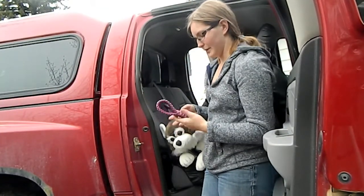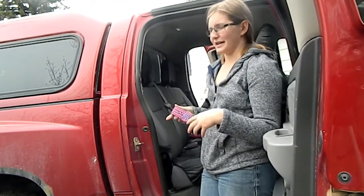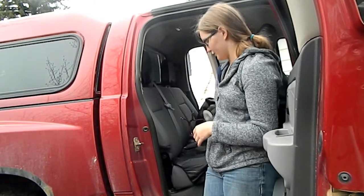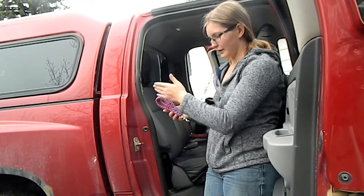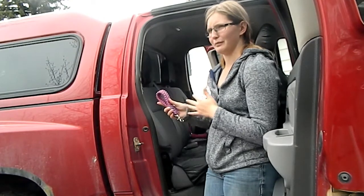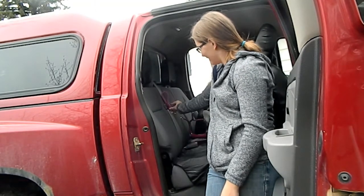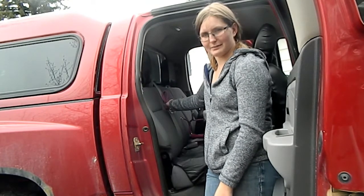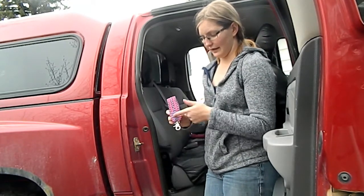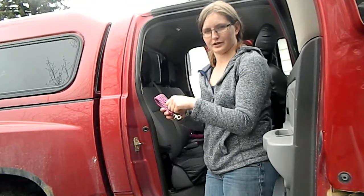Now we're going to talk about our seatbelt attachment. This is just a basic prototype, and we're going to have a couple other styles. This one slips onto your seatbelt and then you close your seatbelt. We're going to have another style that's a sleeve, about 8 to 10 inches long, that clips around your seatbelt, with a strap that clips from the sleeve to your dog's harness. We'll also have another style that snaps in so you can unsnap it, loop it around your seatbelt, and snap it back in — making attaching it to your vehicle a lot more simple.